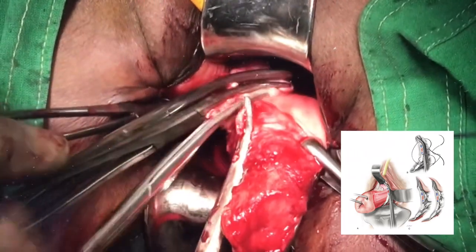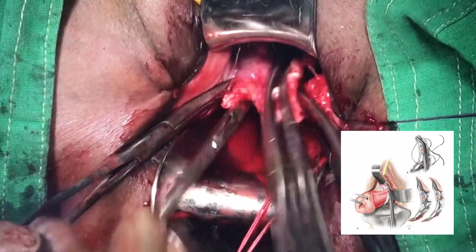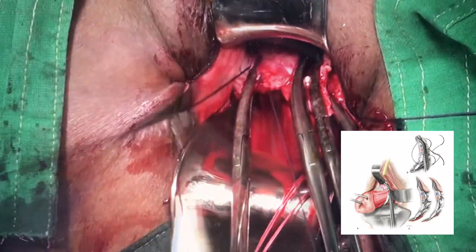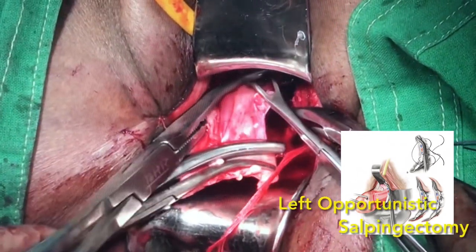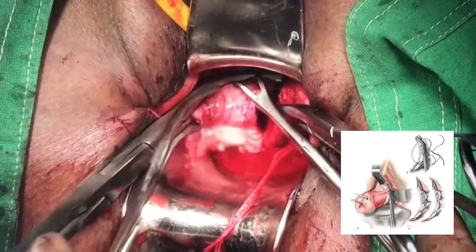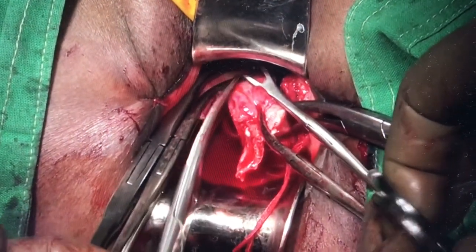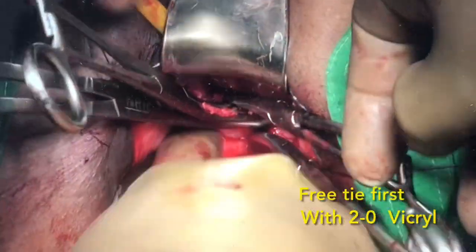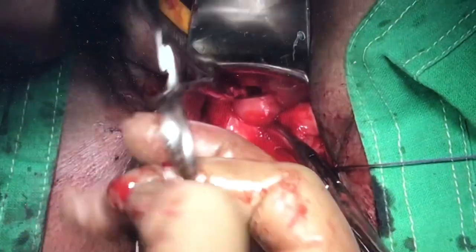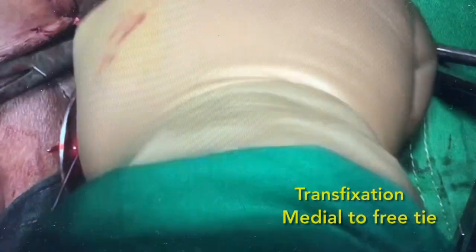Then we are taking the right cornual pedicle. Since we wanted to do opportunistic salpingectomy, we have taken the round ligament separately. We then readjust the clamp or put a shades clamp to include the fallopian tube. We prefer to do this opportunistic salpingectomy in almost all our cases of vaginal hysterectomy. For this pedicle one can take a free ligature initially to demarcate boundaries, then another ligature or a single transfixation. We prefer 2-0 Vicryl for the fallopian tubes.